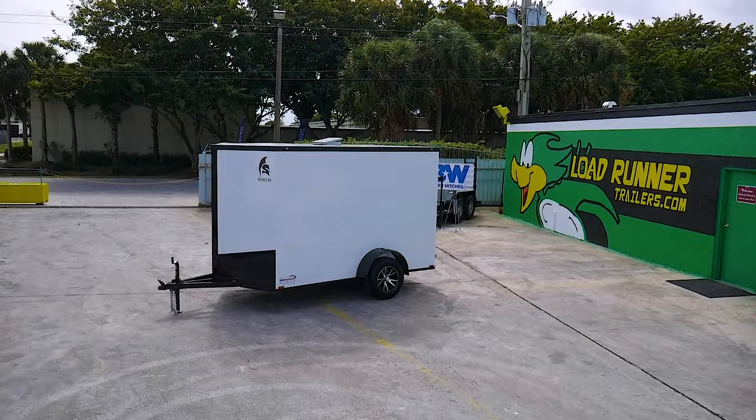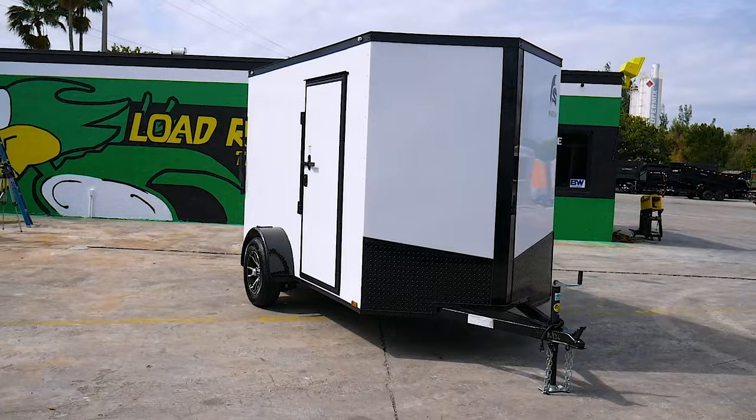With over 200 enclosed trailers in stock, make Load Runner Trailers a priority when choosing a quality trailer for work or play.